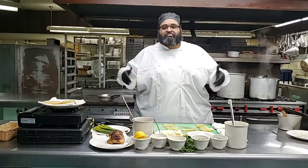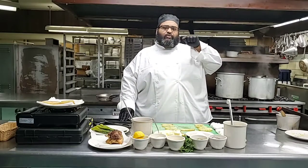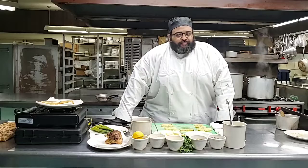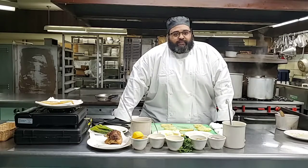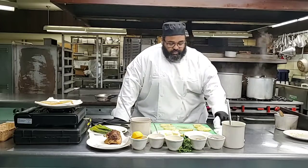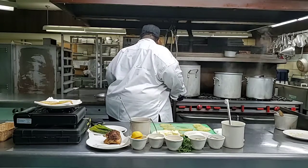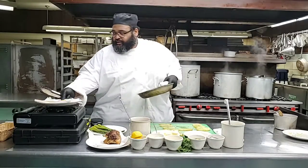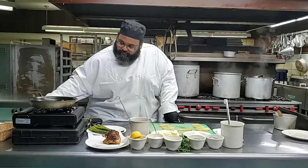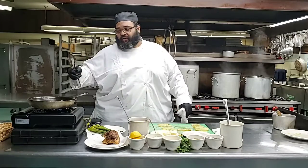And you know, we're going to only get better. This is our first cooking segment. And there should be a donation coin right there on the page that you're viewing. So please feel free to donate whatever comes across your mind to help us continue producing content like this. Now we're going to finish this. And I know it's not in the recipe, but you may want a sauce for your chicken. So we're going to take the same skillet where we originally seared the chicken breast, and we're going to take the drippings and make a pan sauce from the drippings.